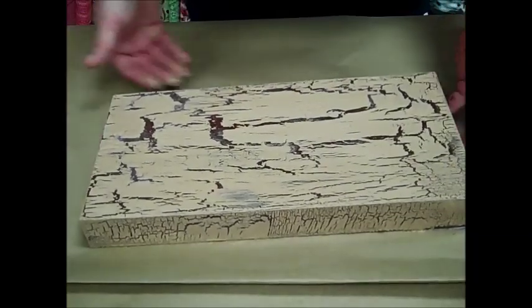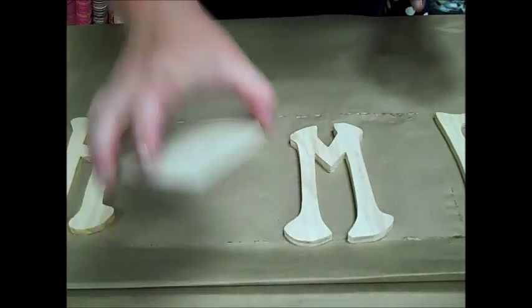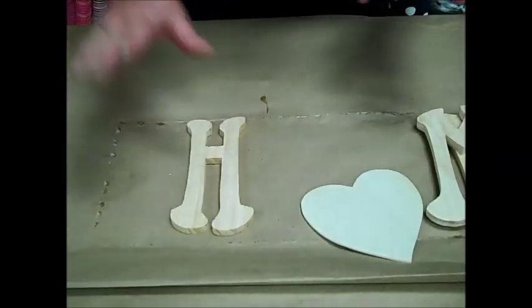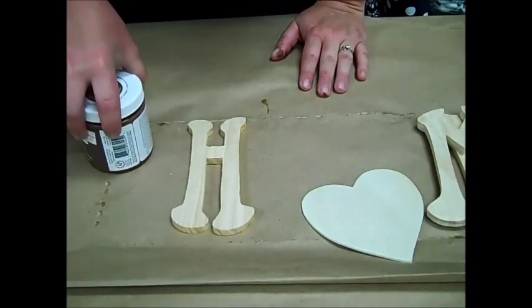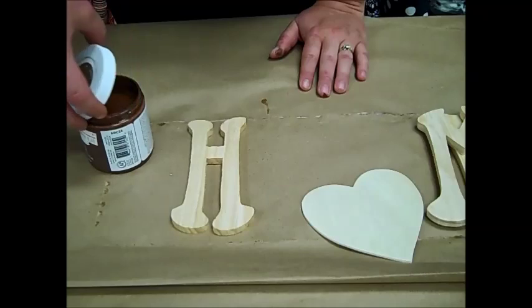So we're just going to move this aside and set it aside for right now. Now to complete our project we are going to paint the letters H, heart, M, E and apply those to it. So let's start with the H, and I am going to use the dark brown that I originally started with since that's the cracked-through color.